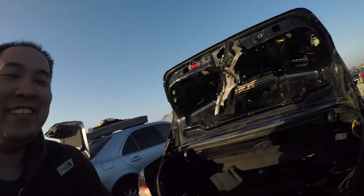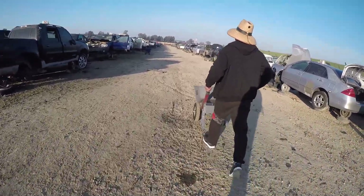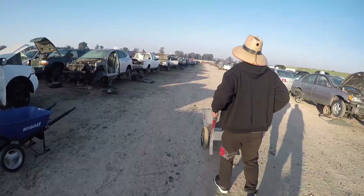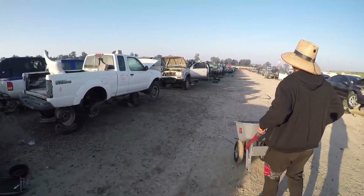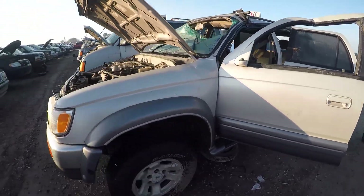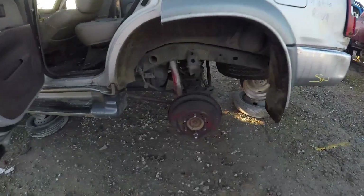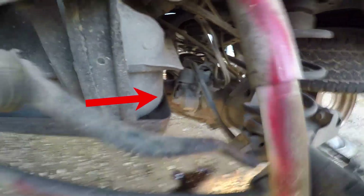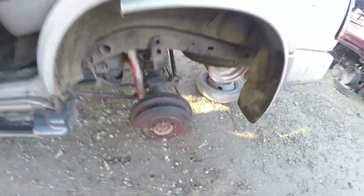Alright guys, we're at the yard — let's see if this e-locker is really here. I don't see it... oh there it is! That's a Limited, definitely not in the inventory. It looks like somebody already took the wheel off for us. Oh yeah, that's a good sign — it definitely is a locker. You can see that actuator right there — it's the locker. And we can actually pull it because they didn't put the wheel back on the drum.